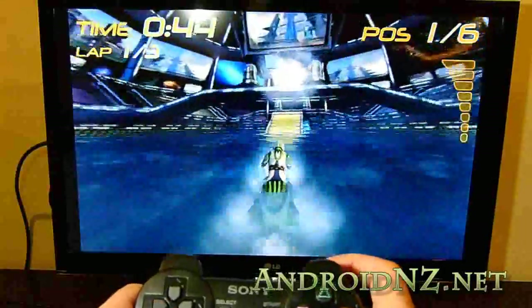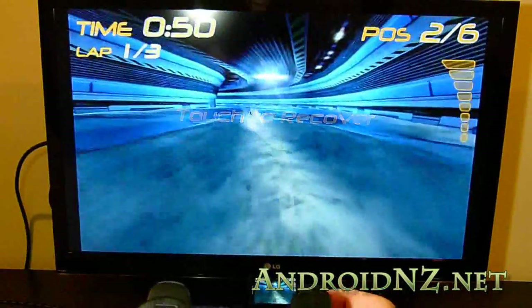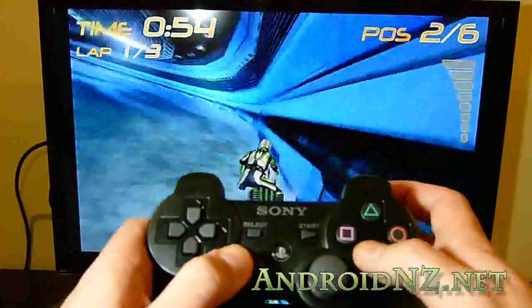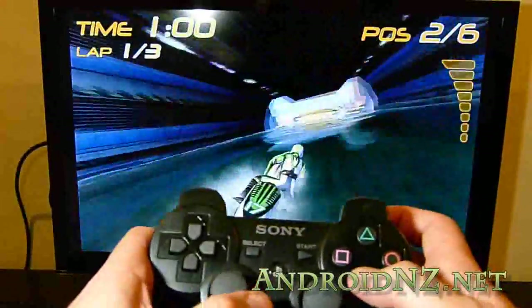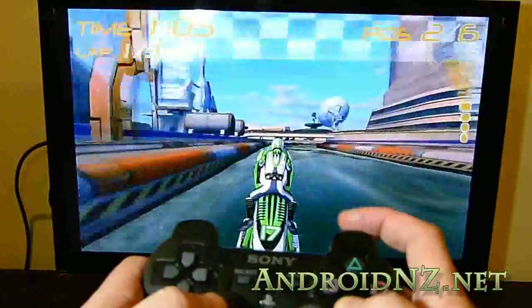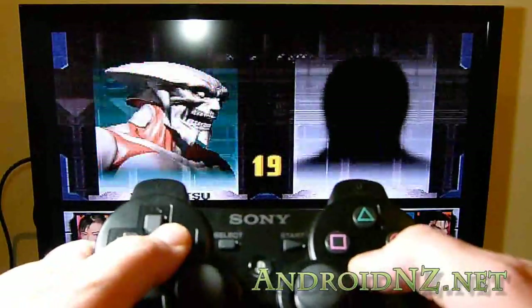What you can see on screen is me playing Riptide GP with the PlayStation 3 controller. Riptide updated several weeks ago to include support for Bluetooth control pads, which is really, really excellent. The graphics are so good on Riptide, they're even scaled up on the HDTV. They actually look really good, and the experience is just fantastic using a Bluetooth controller rather than an on-screen controller.